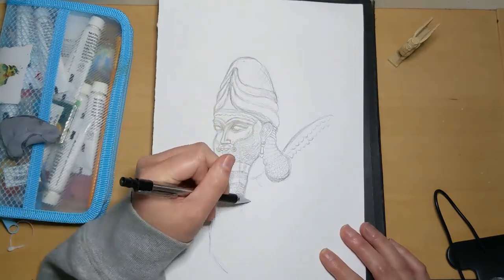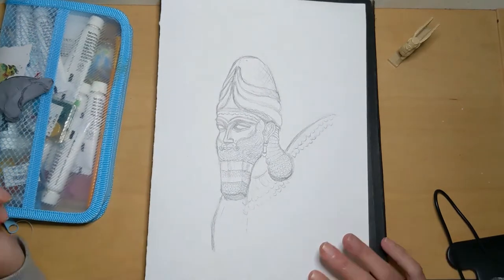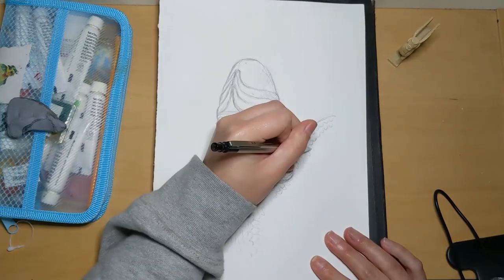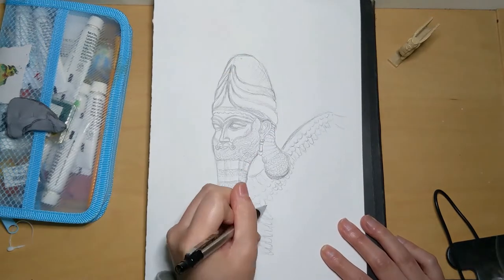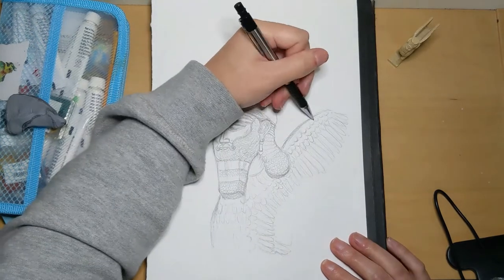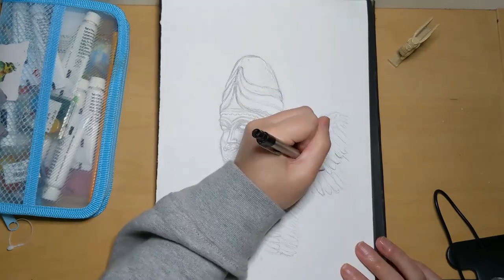I'll preface this by telling you that I did very little color mixing in this painting. More often than not I just used the color straight out of the tube. I didn't have confidence in my mixing, so I figured I'd just use raw colors in my palette. I learned from a video tutorial a few years ago that gouache mixing was a bit of a delicate art — light colors could come out dark and dark colors could come out light if they weren't mixed well.